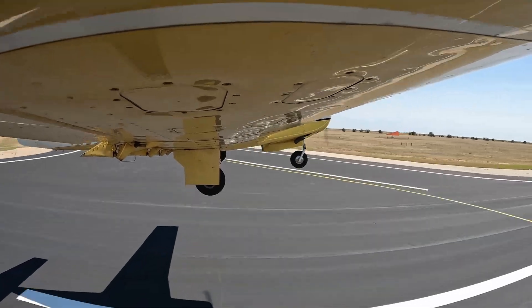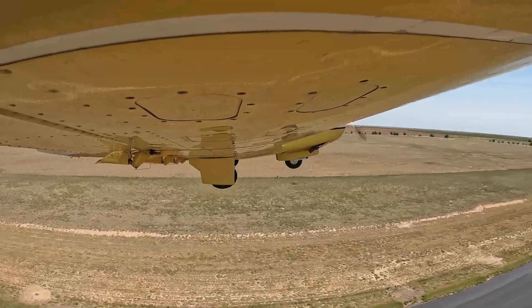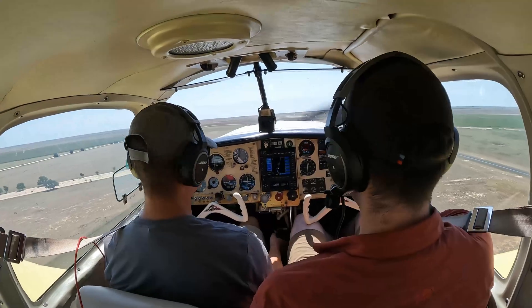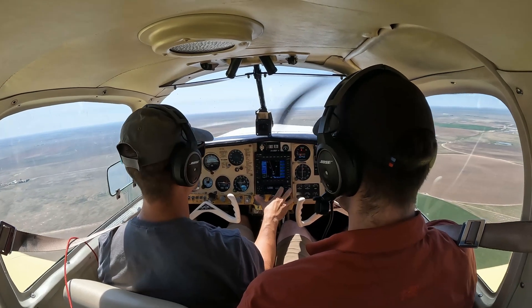All right, driving to 180, taking one seven for the departure to the south. Flaps are up, gear's up. Takeoff checks done. Backing my RPMs — this is a constant speed prop so I can manage my RPMs.